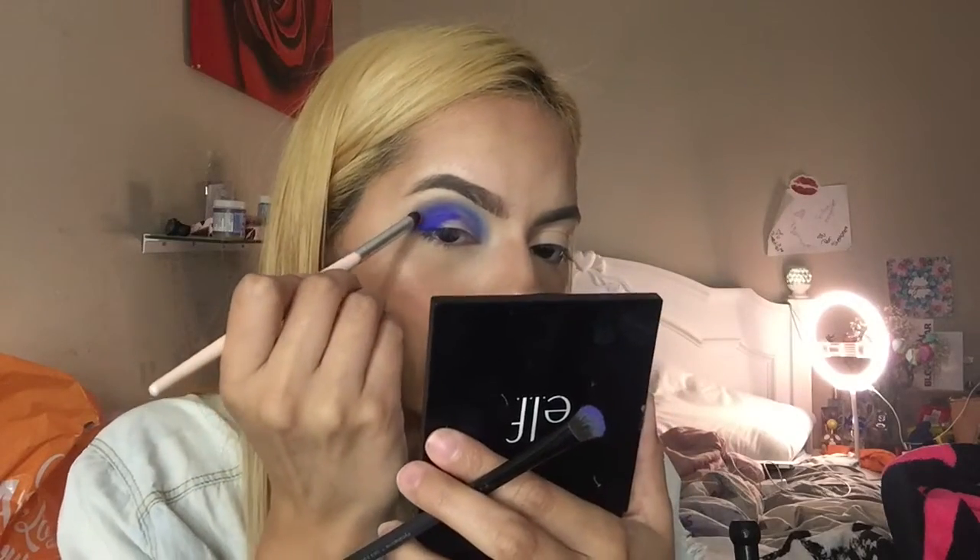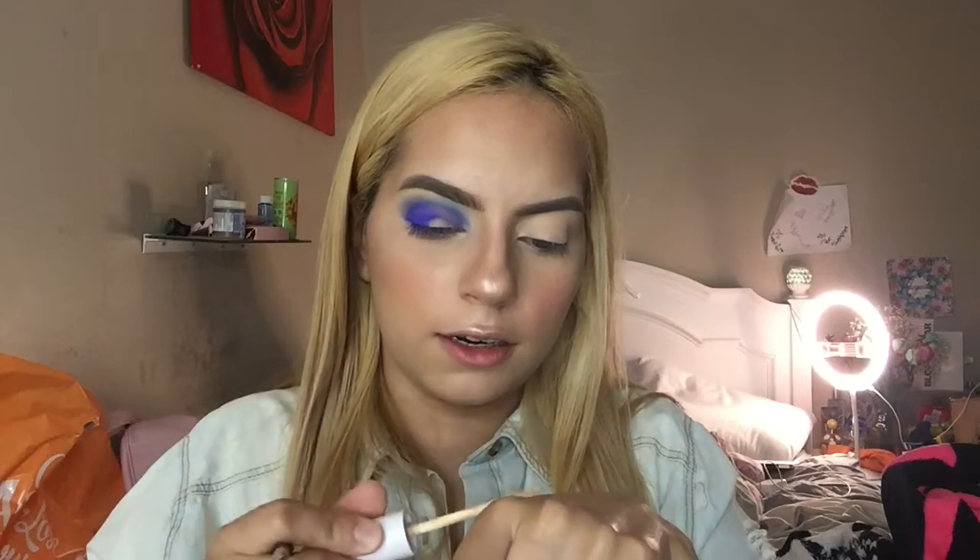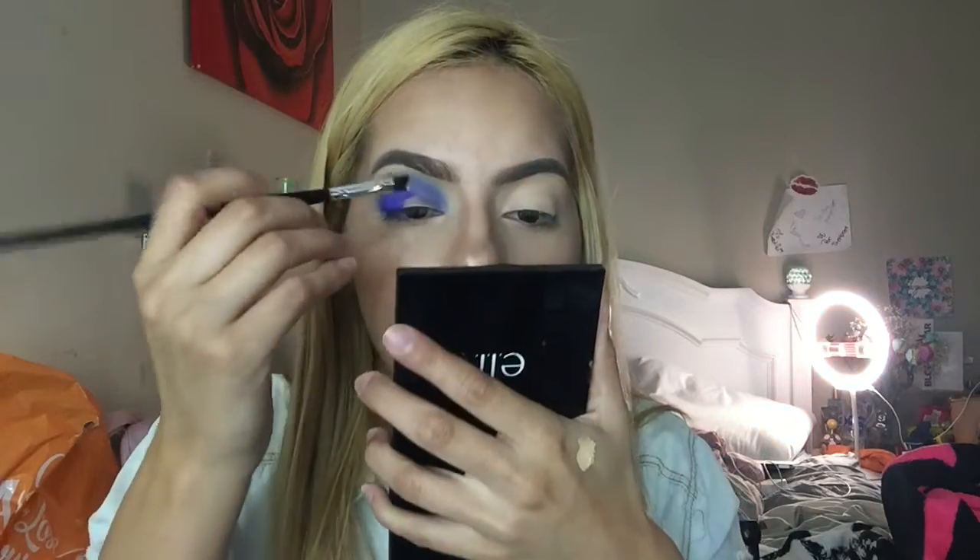I'm picking up a little bit of I'm Cold and putting that on the outer corner. Then I'm going to use the same concealer, put it on the back of my hand, and do a half cut crease using a flat brush from Coastal Scents — actually this one's from ELF — and start to carve this out.